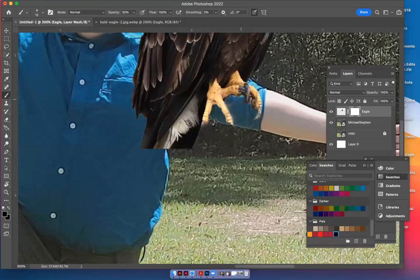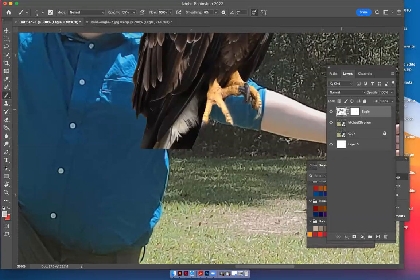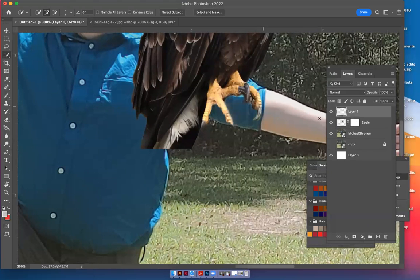This is going to be really cool — I'm going to take off this claw and put it on a different finger to show you how to do something like that. Click on the eagle picture, use your quick selection, and just highlight the claw you want. Make sure you're on the plus. See how it grabbed it? Push it off to the edge, then hit Command+C and Command+V to paste that little claw and name that layer 'claw.'